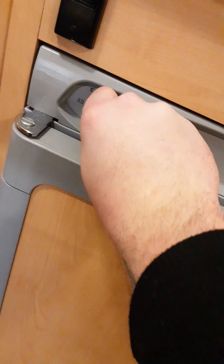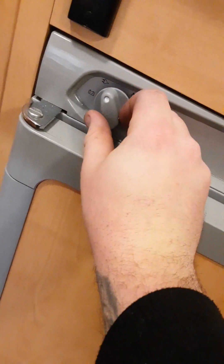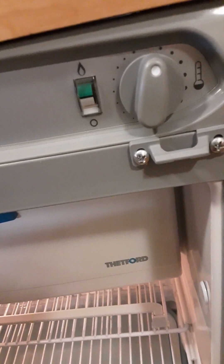We have a three-way fridge. You have four settings: off, gas, electric, and battery. Battery will only work when connected to 12-volt on the back of the car if your car is wired up correctly. On mains, the fridge will illuminate and you'll get an internal light as an indicator that it is on. For gas, you turn it to the gas setting, hold the button in, and click repeatedly until you see the red indicator move towards the green. Once it's lit, just leave it. To turn it off, turn it back to the off position.